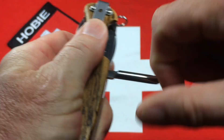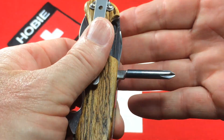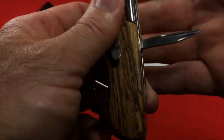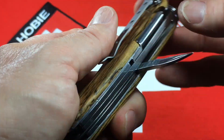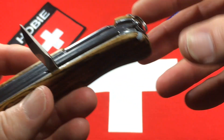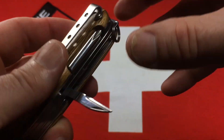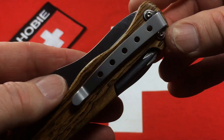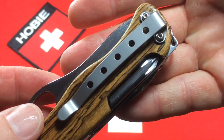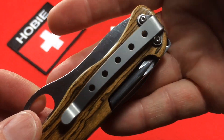On the back side we have a Phillips driver, a sharpened reamer, a key ring, and a custom deep-carry bead-blasted stainless steel pocket clip.